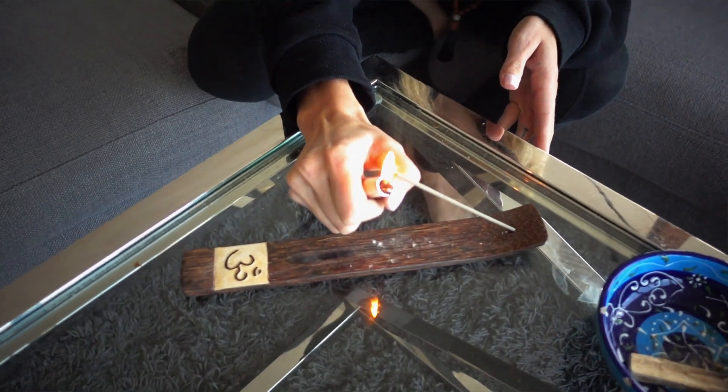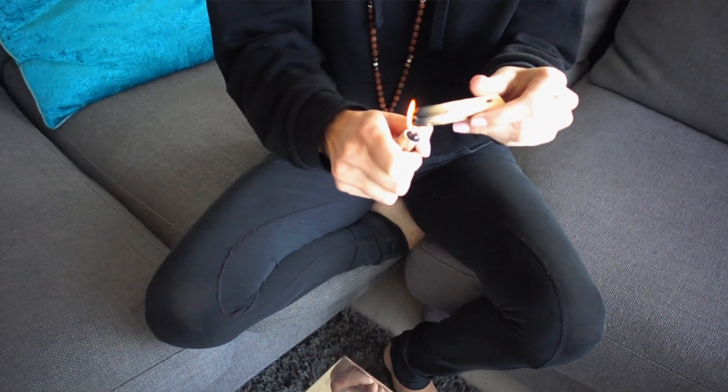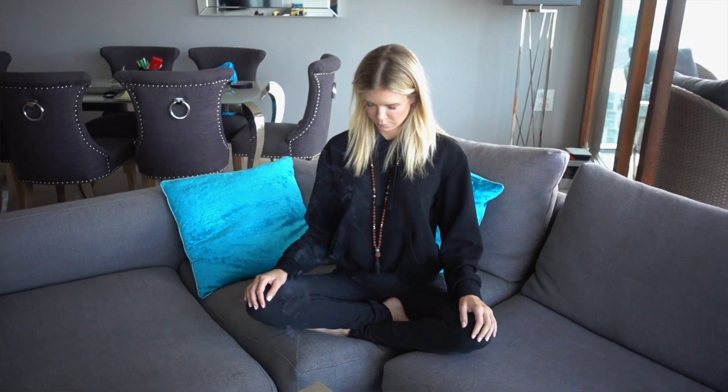When it comes to meditating, I personally like to light some incense, light Palo Santo, and find a comfortable position that I meditate in every day. The more routine that you can make it, the more it becomes a habit in your everyday life, just as brushing your teeth. So without further ado, let's get going into this guided 10 minute meditation that will help you relieve stress, anxiety, and disconnect.